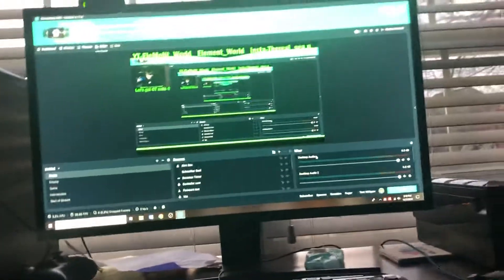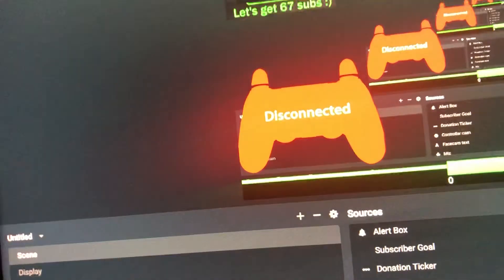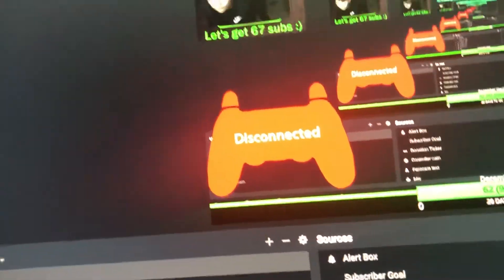Guys, I have a new setup I just wanted to show you for my streaming. Obviously face cam right there, and then the element world stuff. And I put a controller here. Once I connect it, it'll show my movement of what I did.